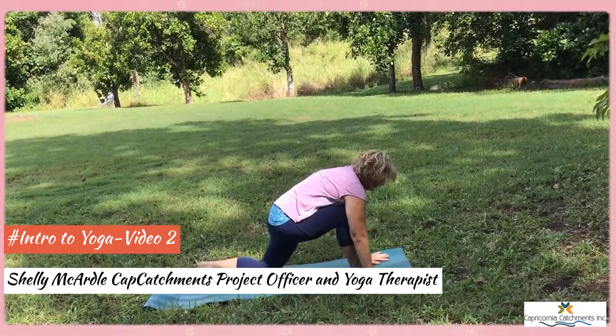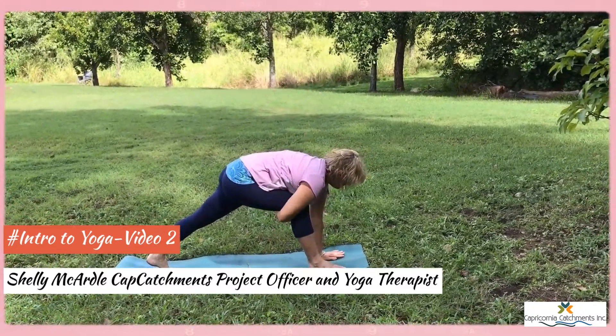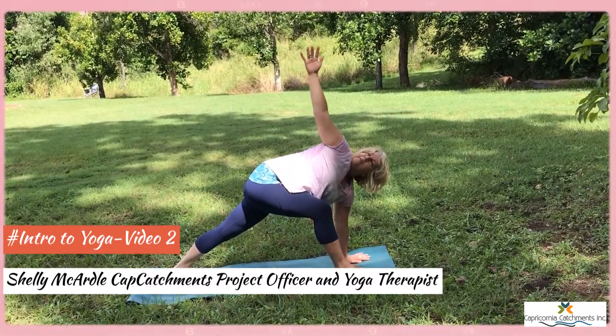Hands frame the front foot, lifting the back knee, we open out. Hugging in, opening out, hugging in, opening out.